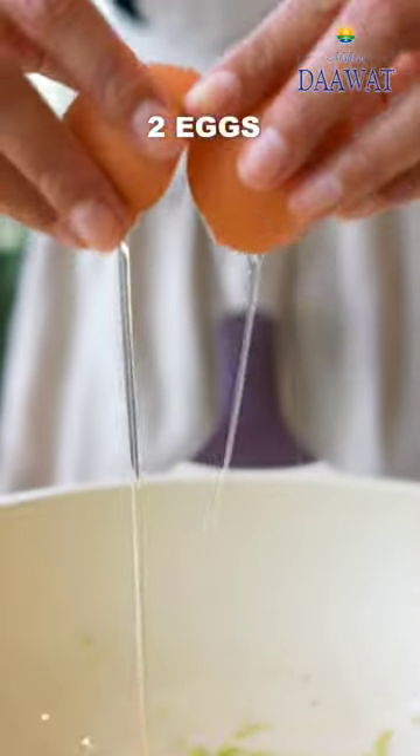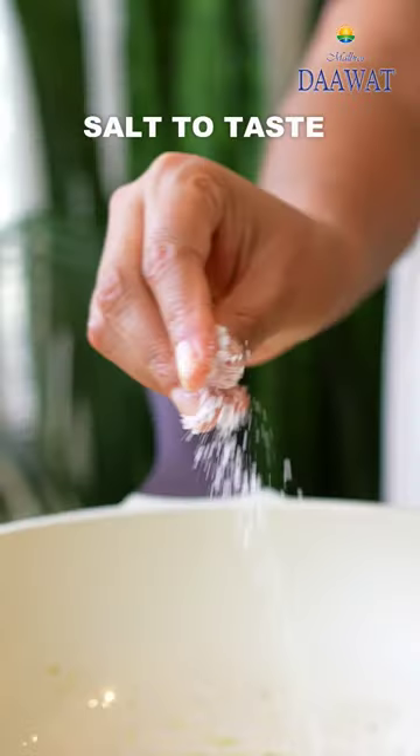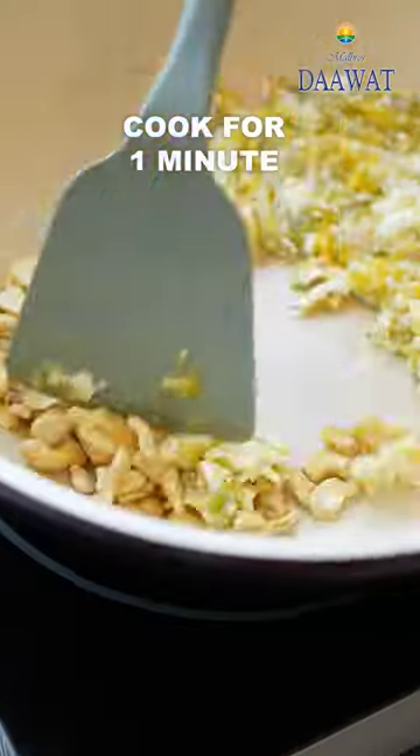Saute until fragrant and then crack some eggs into it. Season with salt and pepper and then scramble them. Add some cashew nuts on the side and cook for a minute.